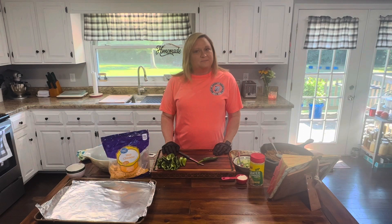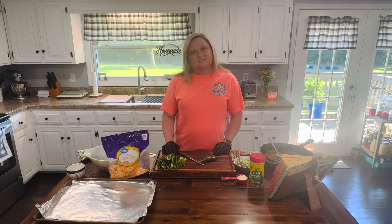Hey everybody, welcome back to Meals with Marsha. Today I'm going to be making some stuffed jalapeños. I'm excited to show you this, so let's get started.